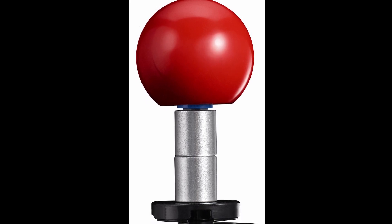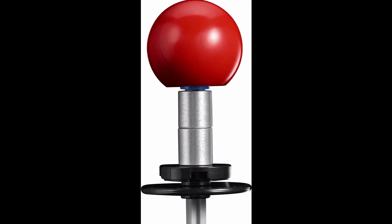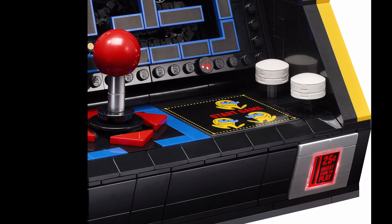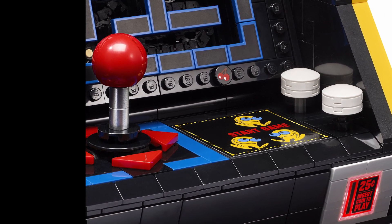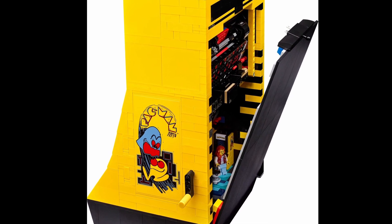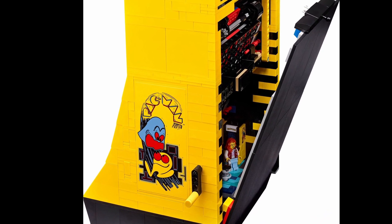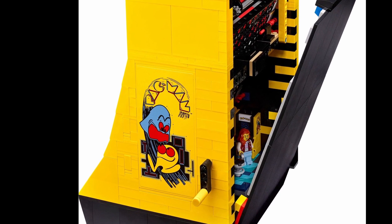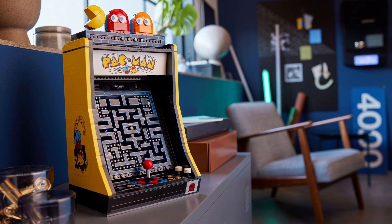The joystick is nicely constructed using the 1x1 Technic pin connector piece in metallic silver. The red top is appropriate, and I really like how they used the red triangle tiles for the direction pad. Taking a look at the sides shows just how complex this build is. Yes, there are some large panels in yellow, but there are also a variety of bricks and plates that are key for building the interior mechanisms of the set. The overall yellow and black trim are both fitting and striking.